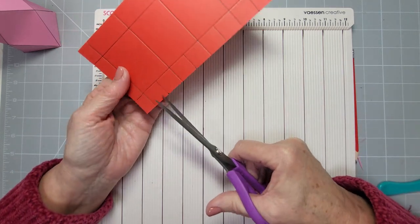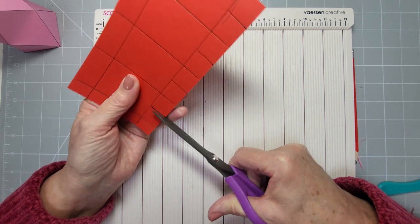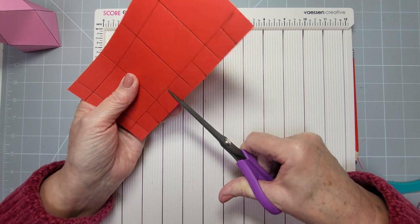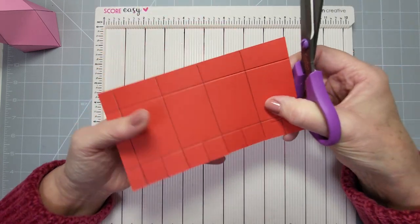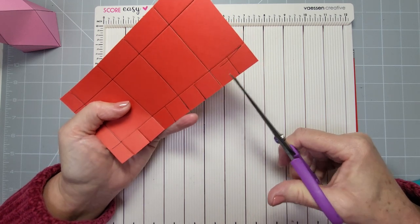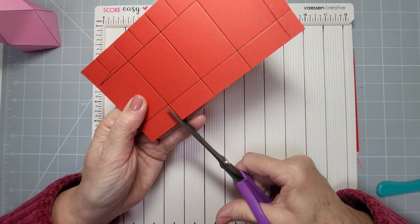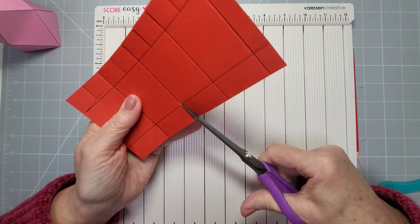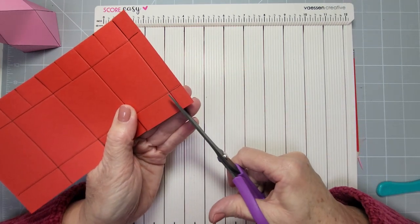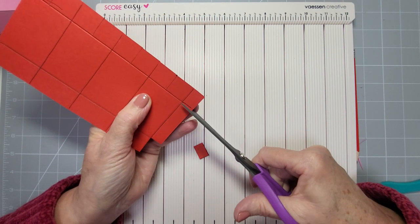Now for the little one at the bottom, we're going to cut all of these flaps. Every line at the bottom on each of the three-quarter pieces basically gets cut both sides, so just go along cutting all of these. Spin it around — there are only four to do on this one.